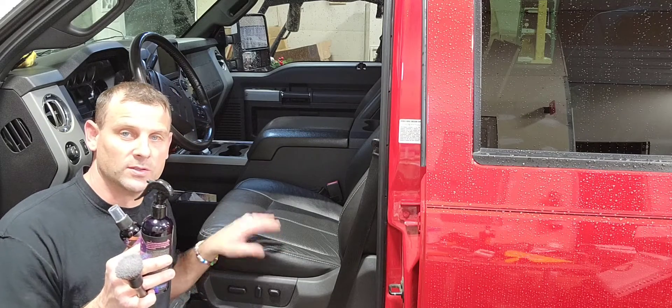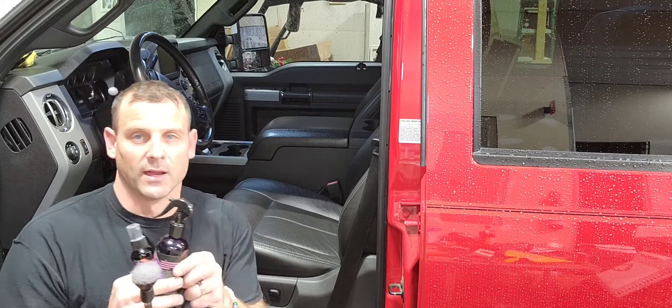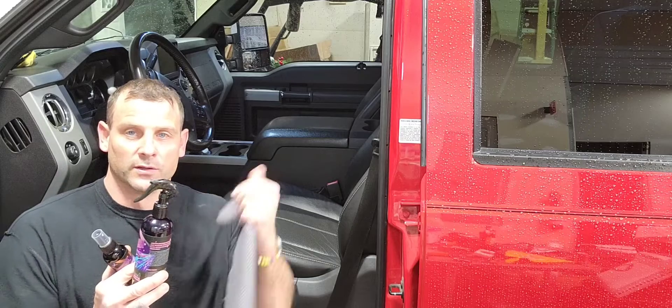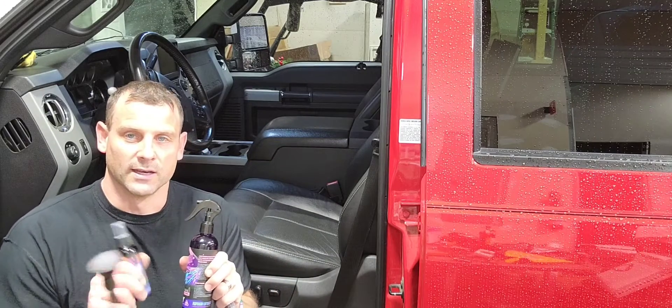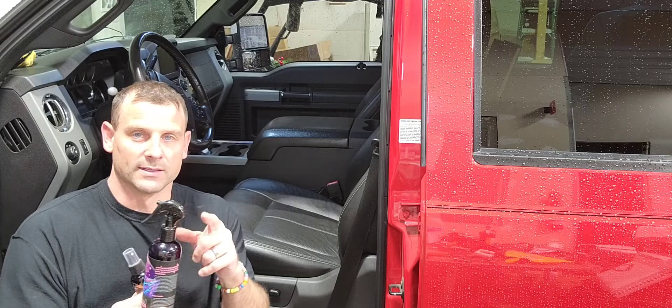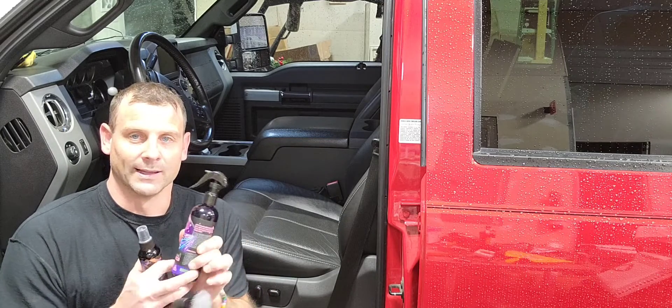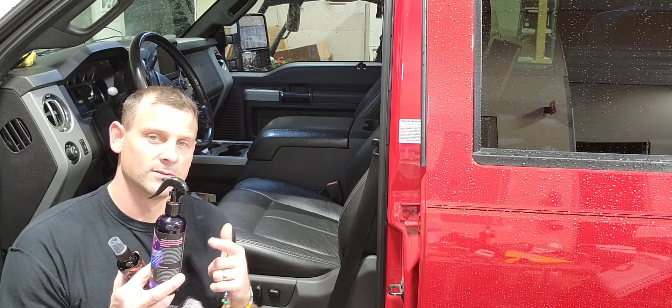Pretty simple steps to cleaning your leather seats and taking care of the interior of your car. This is not only for leather but also great for your steering wheel, your dash — anything on the inside of your car. This is going to help keep that spotless look that everybody goes for. Stay tuned, I'm going to show you guys how this works on this leather seat and show you the difference.